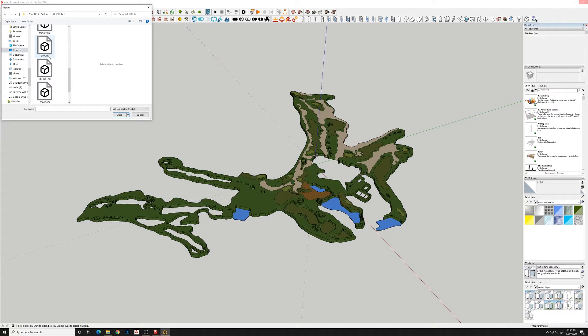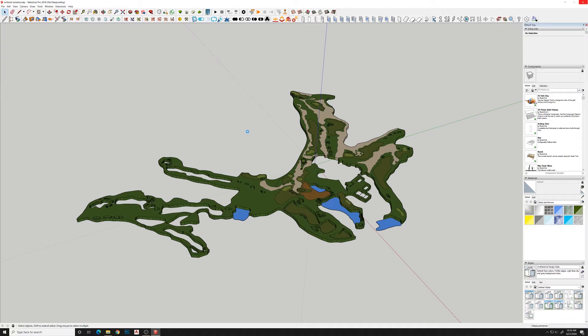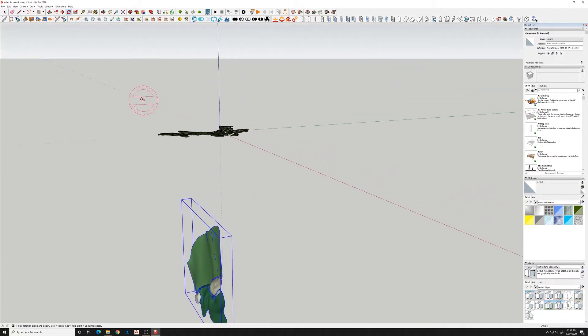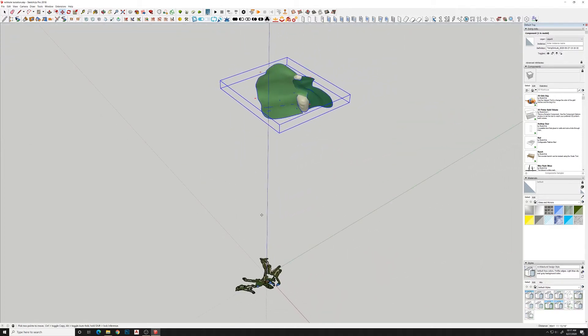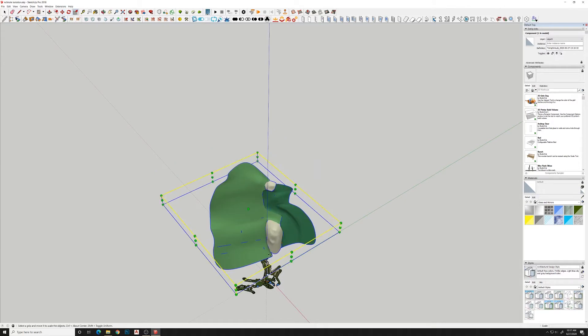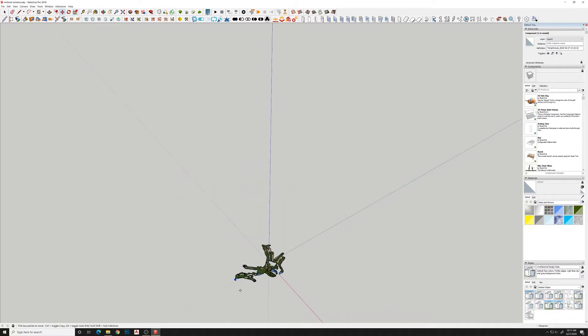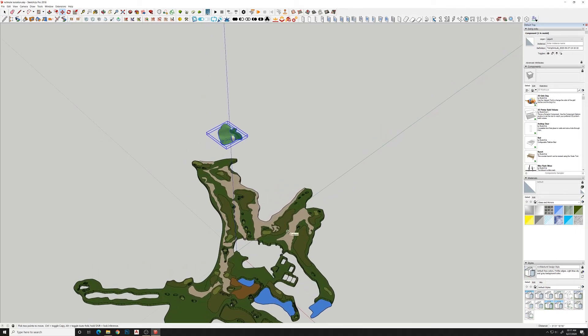I'll use the SimLab importer for OBJ and import that. There we go — so you see when this comes in it's got the Z and Y axes flipped, so we need to first rotate that 90 degrees, which is no big deal. But the scale is kind of a big deal and it's way off. I'll have to figure out the best approach for taking this object out of SketchUp and into Gravity Sketch and bringing it back in at the proper scale.